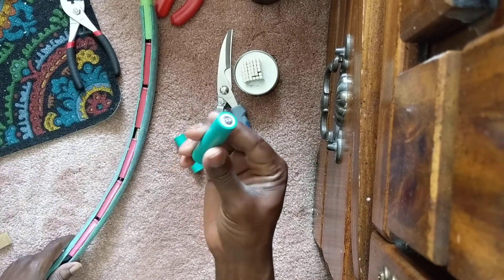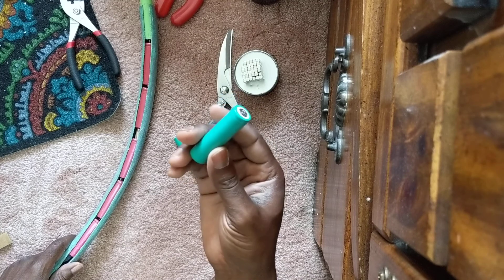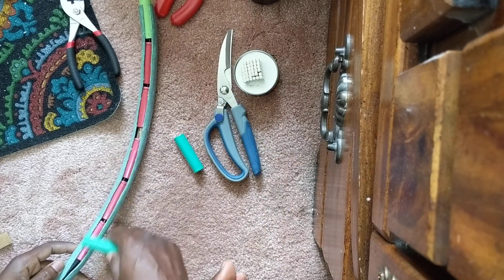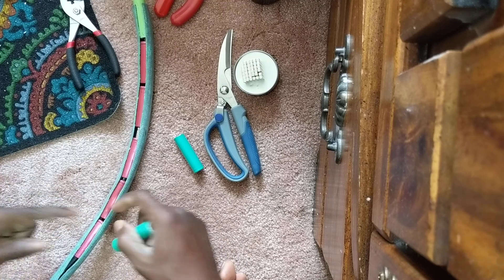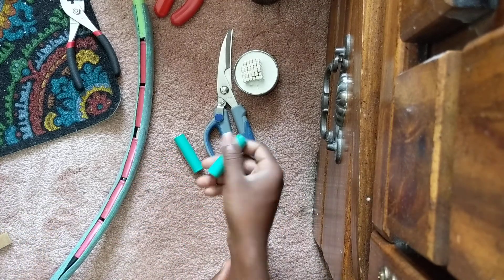I'm reusing old batteries that don't hold charges anymore as initial spacers, so I don't have to stick my finger in there all the time. They're the perfect spacer because they're 18650s.